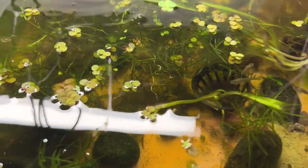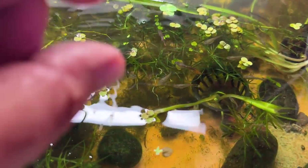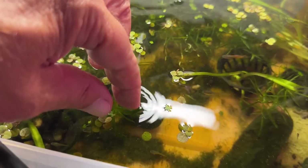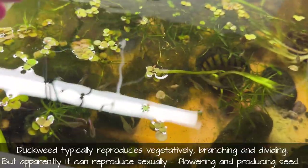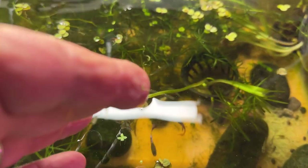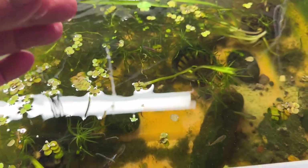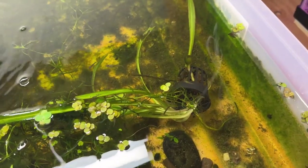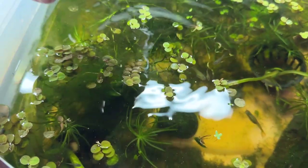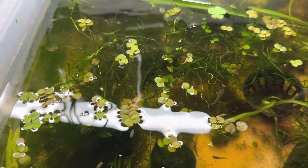One of the joys of duckweed is it sinks down and hangs up, and that long little tap root tends to cling onto stuff. Here's a piece right there I missed. There are the two leaves stuck to my finger and that little tap root — it just clings on to everything. They'll get caught in and amongst other plants, and that's one of the other things that makes it so hard to control.